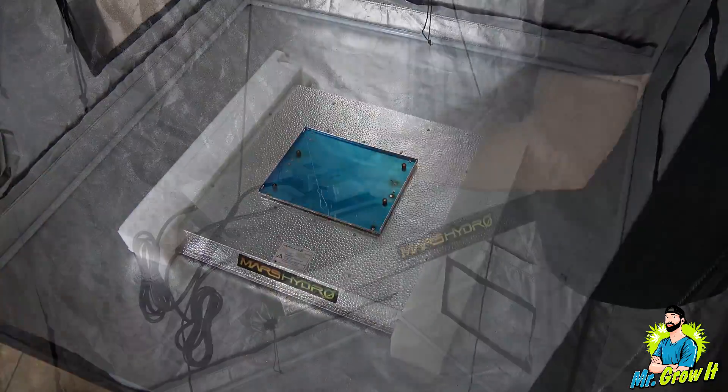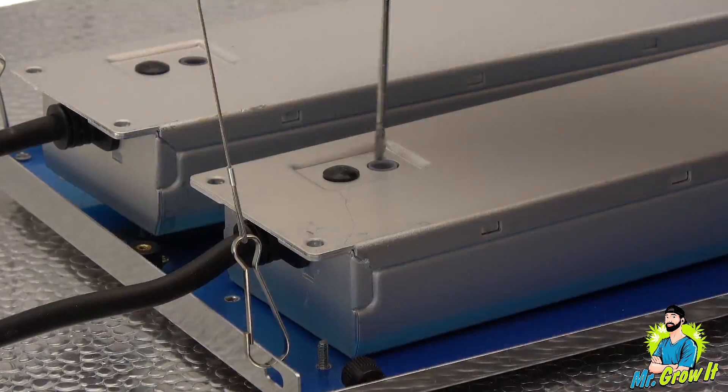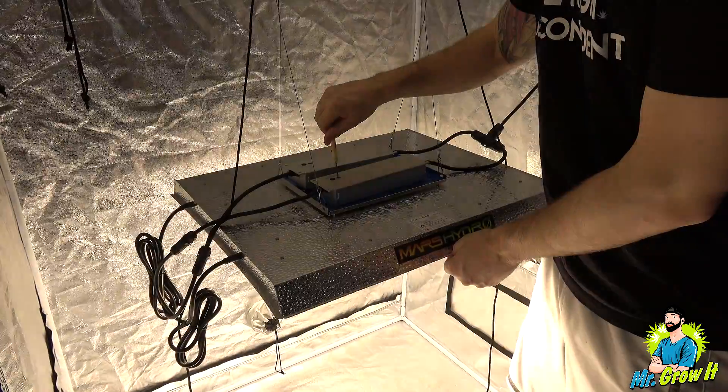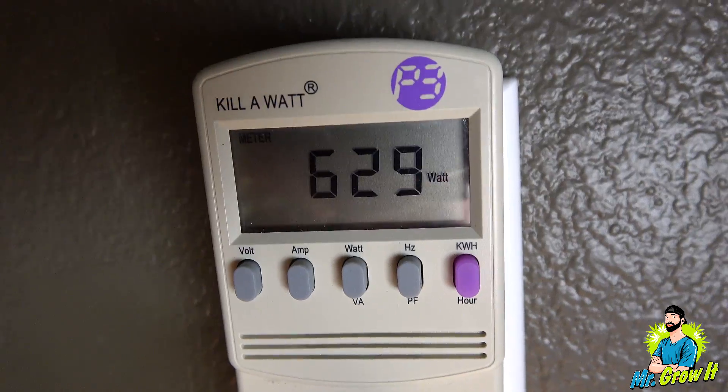This LED grow light is dimmable. In order to dim the unit, you flip the driver upside down and remove the rubber piece, then stick a screwdriver in there, and you can adjust the dimmer that way. For this power test, I put the dimmer up to 100% — full power.